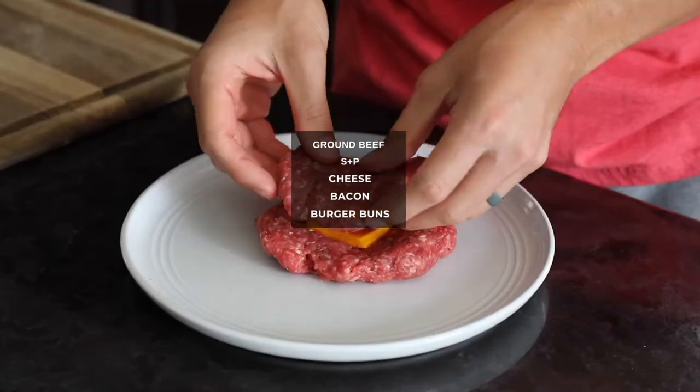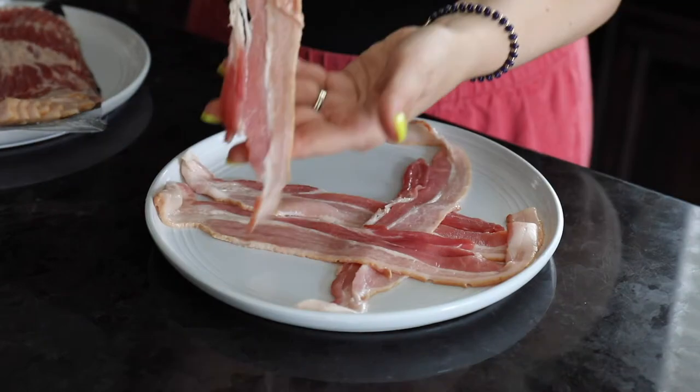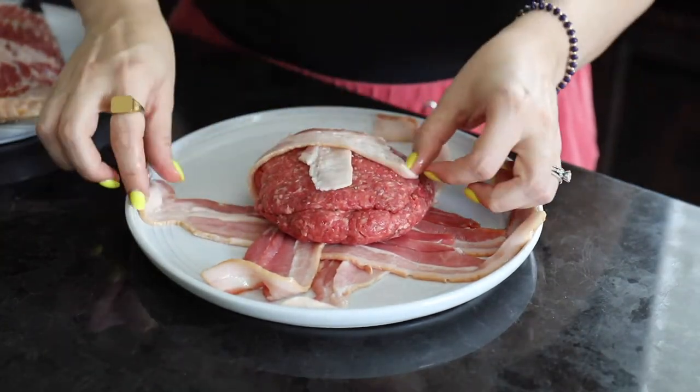Basically all you do is make a ground beef patty, put a little cheese in the middle and make sure it's wrapped up all around with burger meat. Then lay out a weave pattern of four bacon slices and place your burger patty inside.